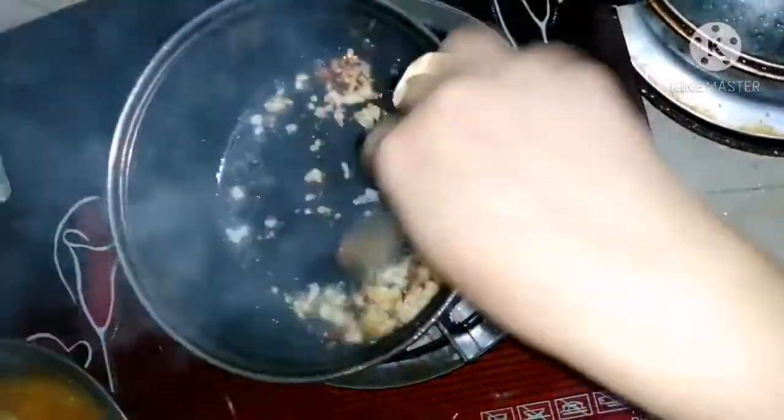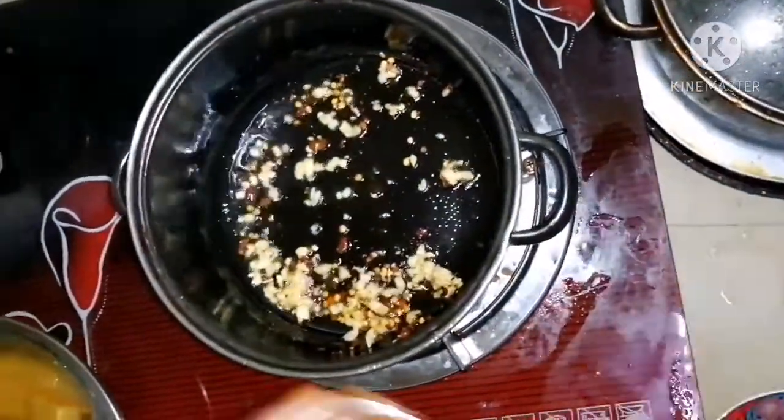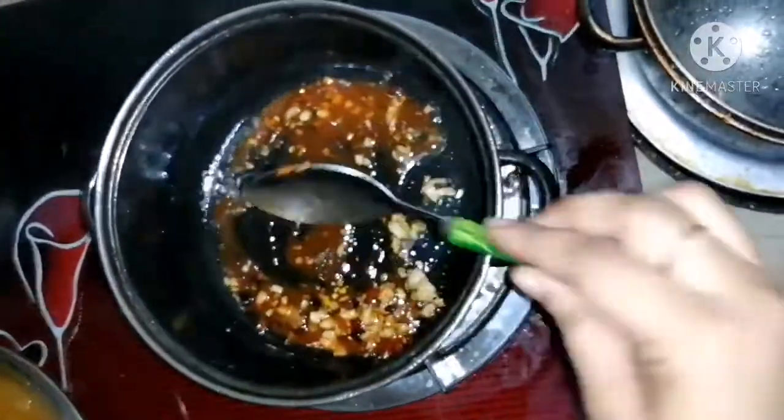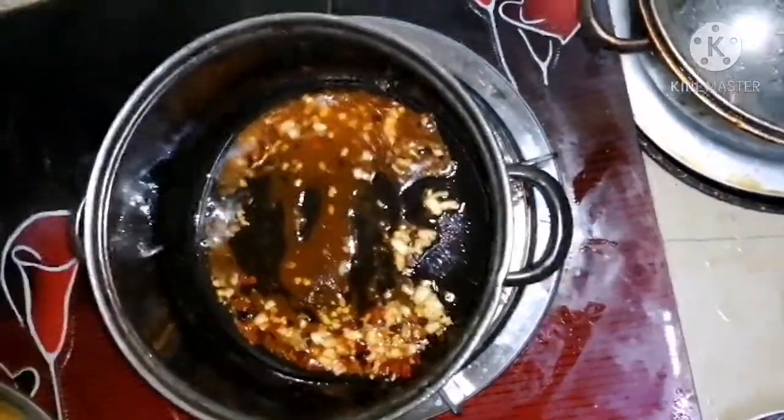First, add the chili flakes and the chopped garlic to the oil and sauté them for a while. Then add hot sauce and tomato sauce.